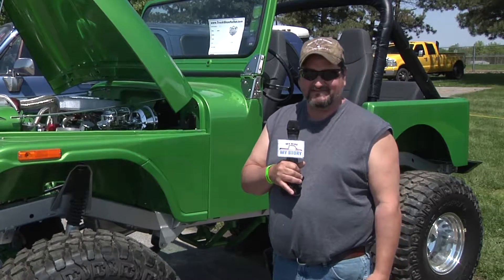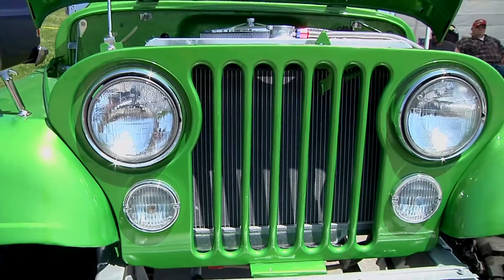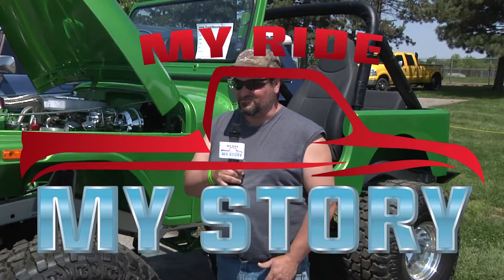Tried to learn how to paint, and got a few blemishes to fix, but hopefully in a few months we'll have it looking like it should. I'm Rick Boland. That's my story, and this is my ride.